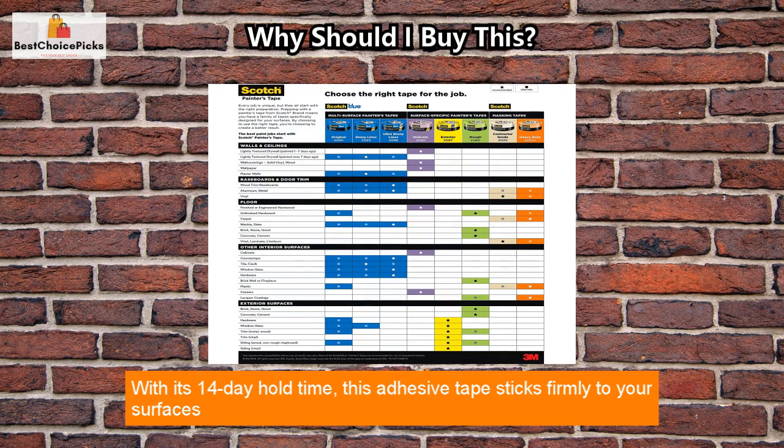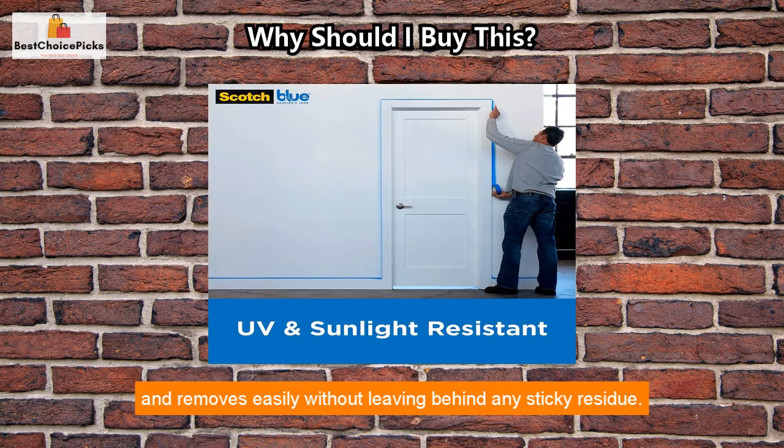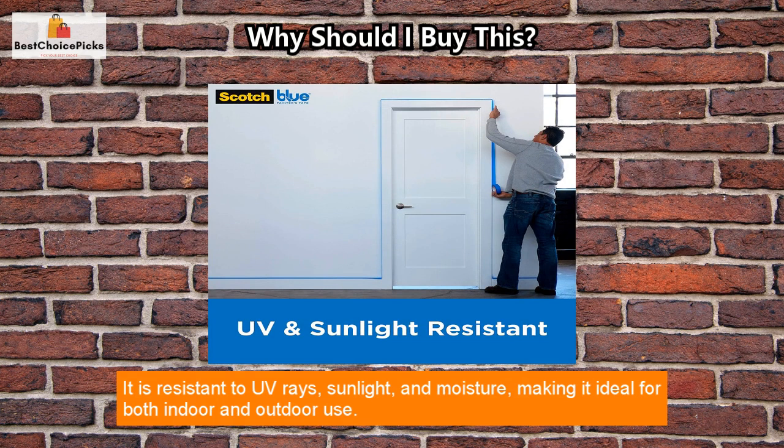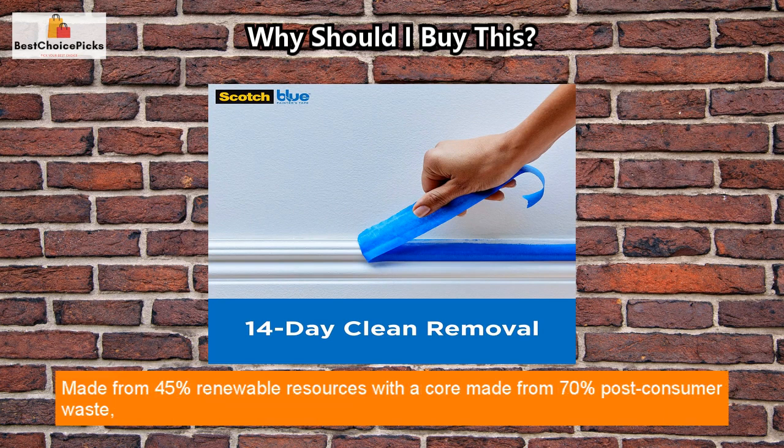With its 14-day hold time, this adhesive tape sticks firmly to your surfaces and removes easily without leaving behind any sticky residue. It is resistant to UV rays, sunlight, and moisture, making it ideal for both indoor and outdoor use.